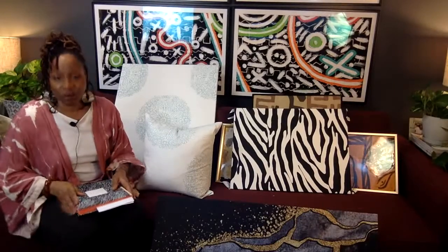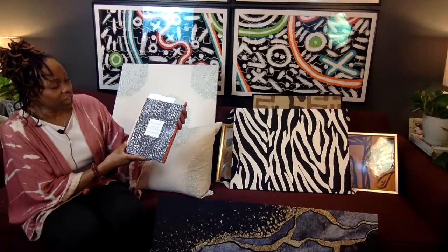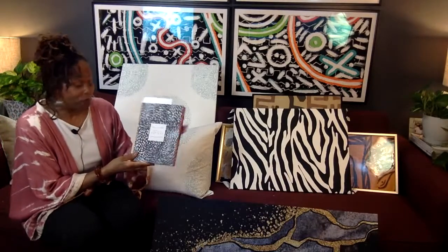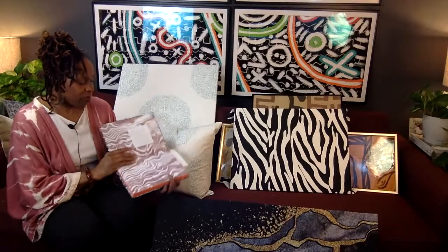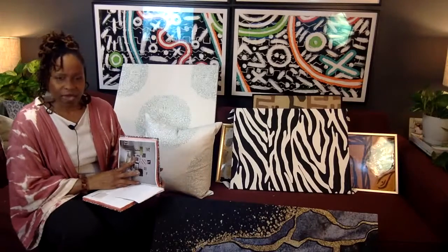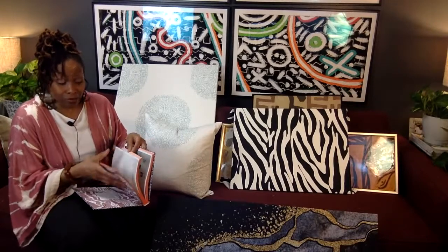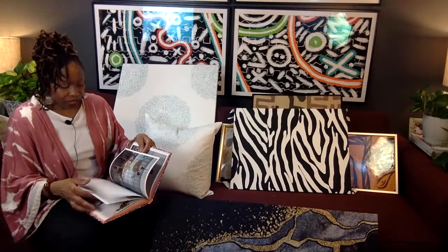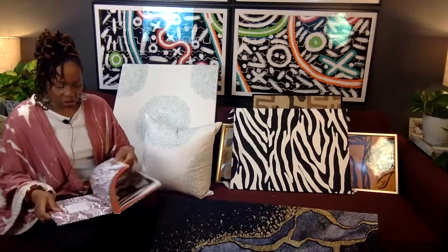One of my most favorite books is Living with Pattern by Rebecca Atwood — color, texture, and print at home. She goes deep with it. I don't get a commission or have a link to share, but I really enjoy this book particularly because I'm so fascinated with pattern. I love how deep she goes into it. It's also just a nice coffee table book, even if you just want some great eye candy.